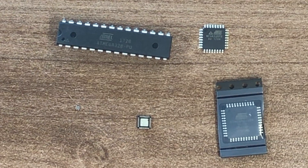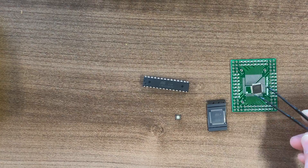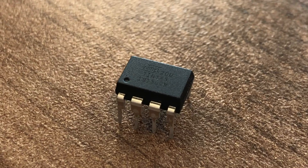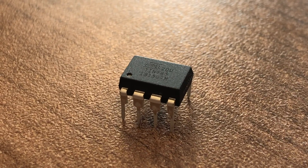Some of these have footprints that are tough to tinker around with for the first time, but you can always solder them onto a breakout board and then solder pin headers onto them and use them on a breadboard. Today I'm going to use the ATtiny85 because it's cheap, small, and it's already pretty popular in the Arduino community.